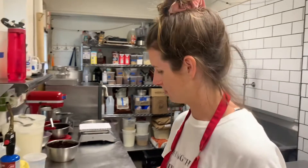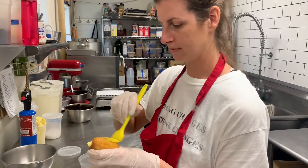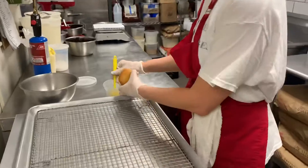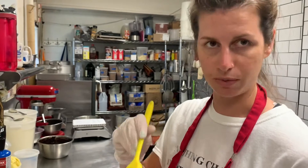Next, we're going to brush the top with honey. This is so the sugar has something to stick on when we torch it. This touch of honey creates a nice sweet and salty balance with the corn.